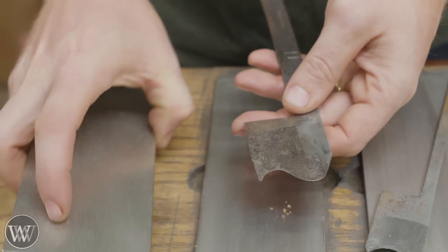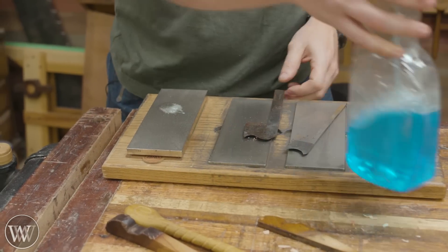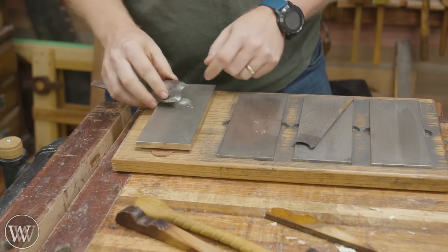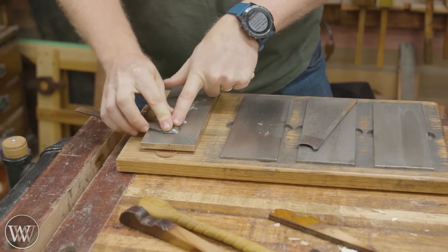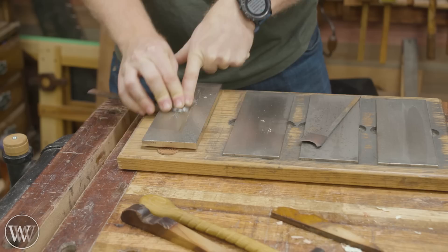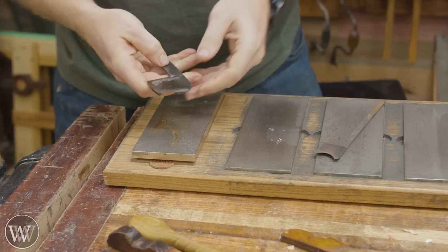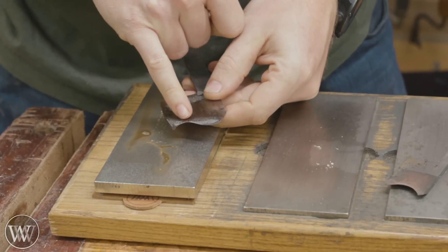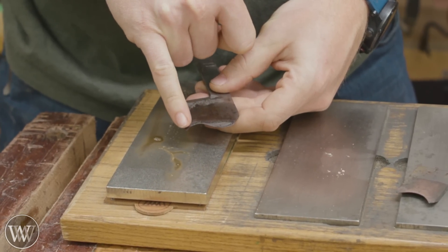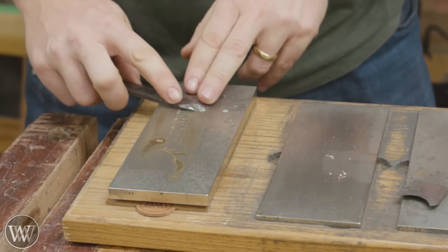I'm going to do that with my coarsest diamond stone. I use a little bit of Windex on my diamond plates — or actually some off-brand, whatever's the cheapest. Then you take it, set it flat on the back, and start working on it. After a few passes you can flip it over and see how it's looking, and that'll let you know how much work you have to put in. In this case it's looking pretty good — touching up around the edge. I just need it to be shiny all the way around the cutting edge.